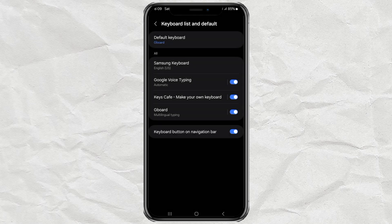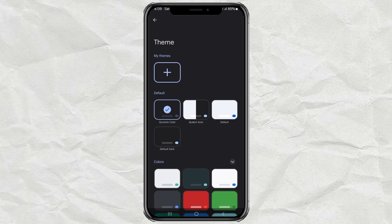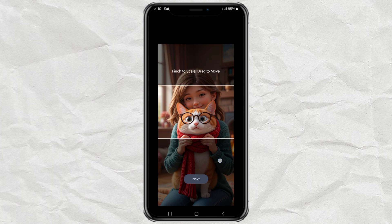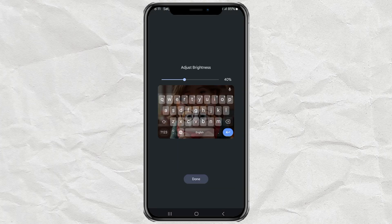Now that Gboard is active, tap on it again to open the settings. Look for the Theme menu — this is where the magic happens. Tap the Plus button under My Themes and pick any photo you love. It could be your pet, a sunset, or even your favorite meme. Once you've picked the photo, adjust the size and position to fit the keyboard frame, then hit Next. You can tweak the brightness here too — set it however you like, then hit Done.